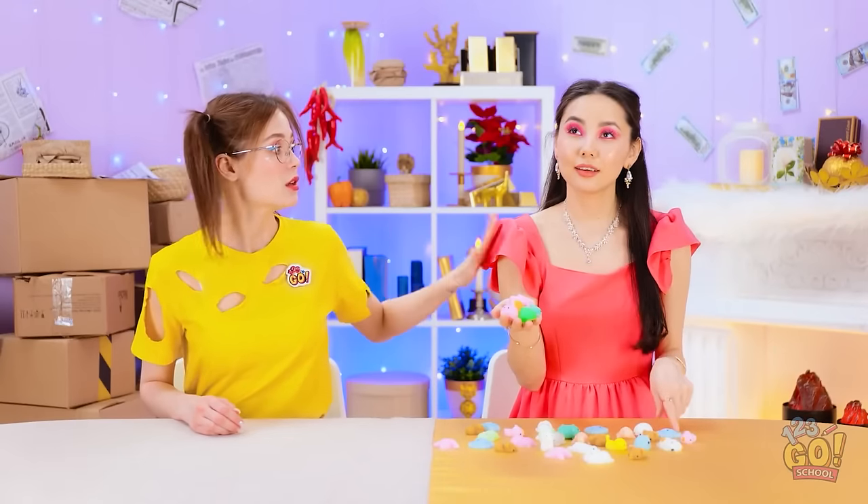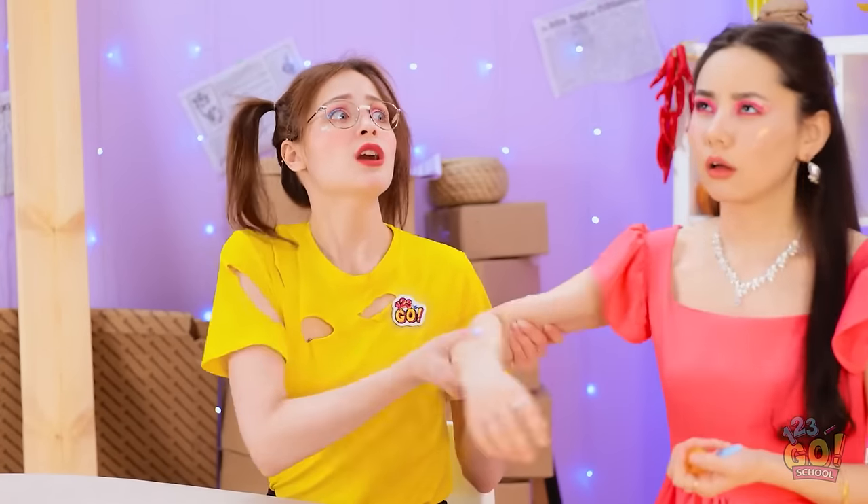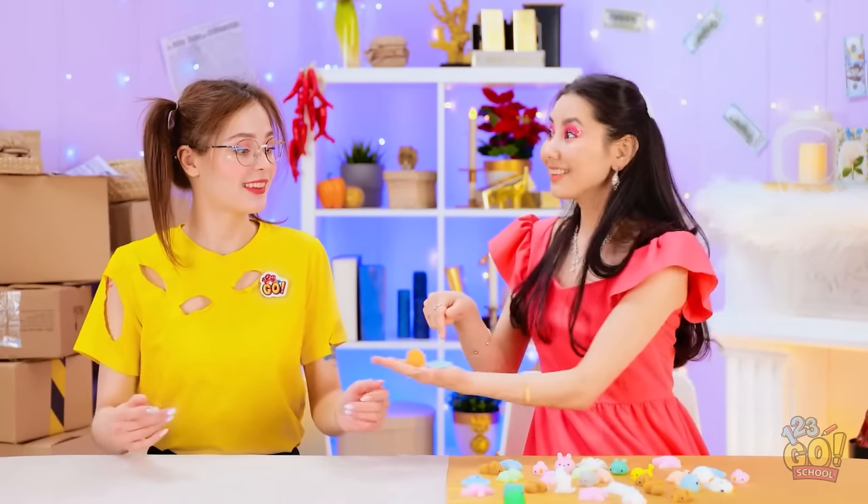Are you okay? What was that? Yoo-hoo! Wake up! What's going on? Where… where am I? Try this! It feels amazing!